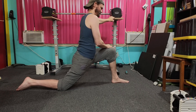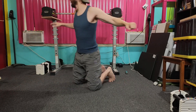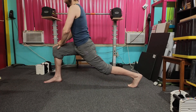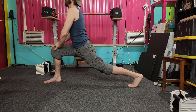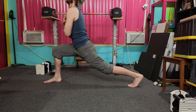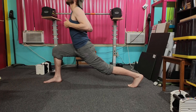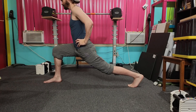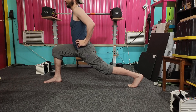Now change the legs. Get your knee over the ground — leg is strong. Ready. One, two, three, four, five, six, seven, eight, nine, ten, eleven, twelve, thirteen, fourteen, fifteen, sixteen, seventeen, eighteen, nineteen, twenty.